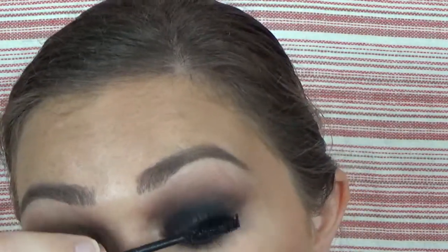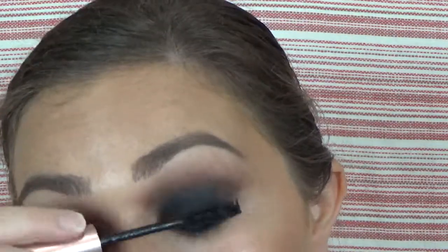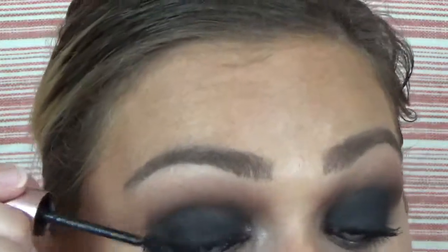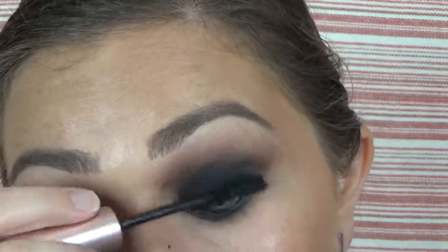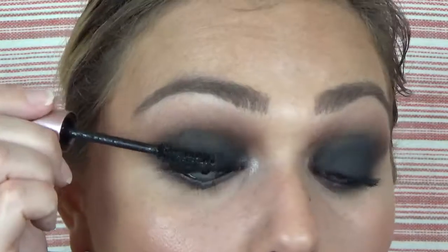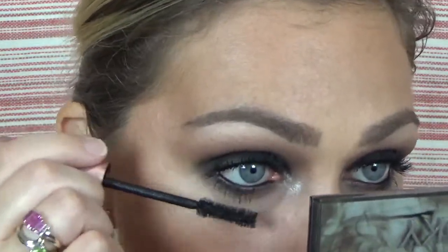I've already got my foundation done — I'm wearing the Maybelline Fit Me — and my concealer. I'm wearing the Claystick Concealer with some Age Rewind on top. I'm using Mellow Cosmetics in my brows because I'm really liking that pencil lately. I'm using the Pacifica Contour and Blush, which I'm really liking — it's similar to the Benefit Hoola. The blush is really pretty too; it's got a sheen to it.